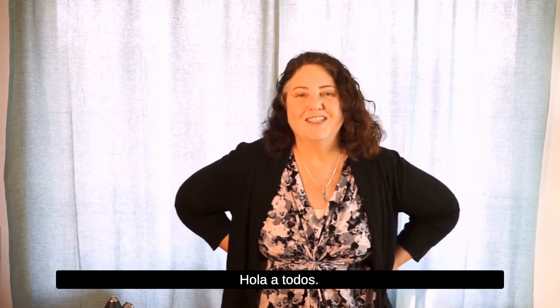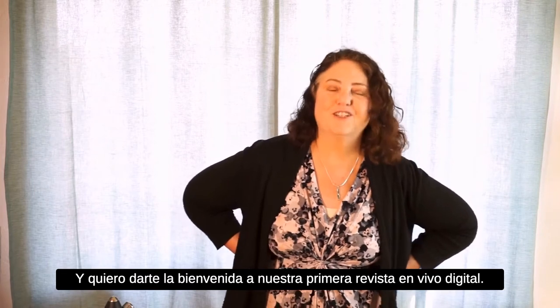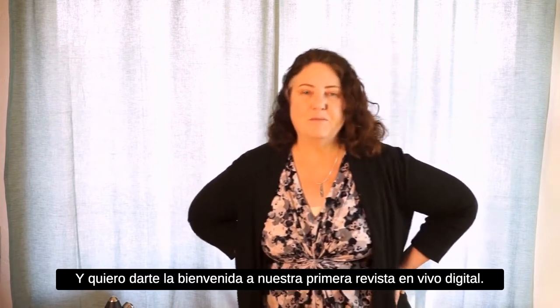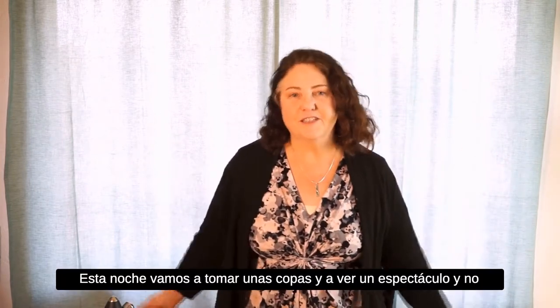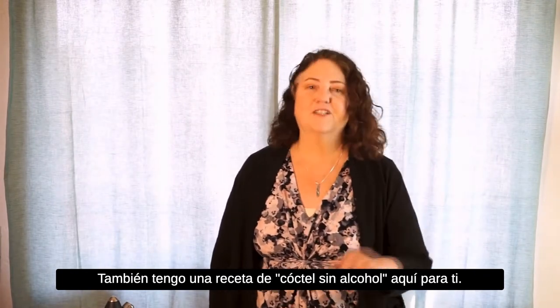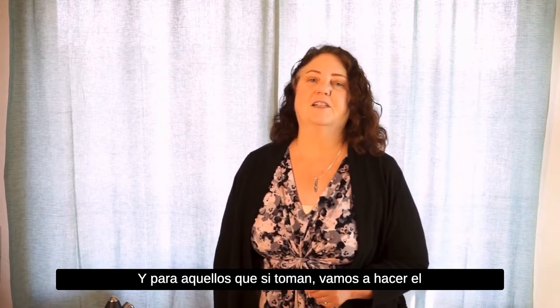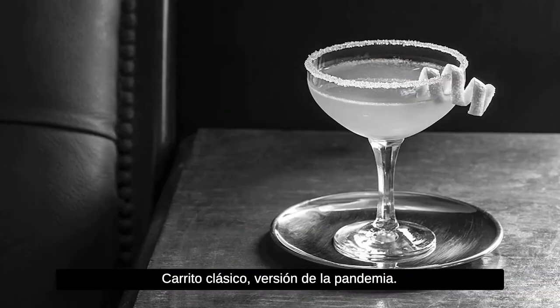Hey everybody, I'm Julie Reynolds Martinez with Voices of Monterey Bay, and I want to welcome you to our first ever online pop-up. Tonight we're gonna have drinks and a show. Don't worry if you don't drink alcohol — I've also got a mocktail recipe for you, and for those who do imbibe, we're gonna make the classic sidecar, pandemic version.